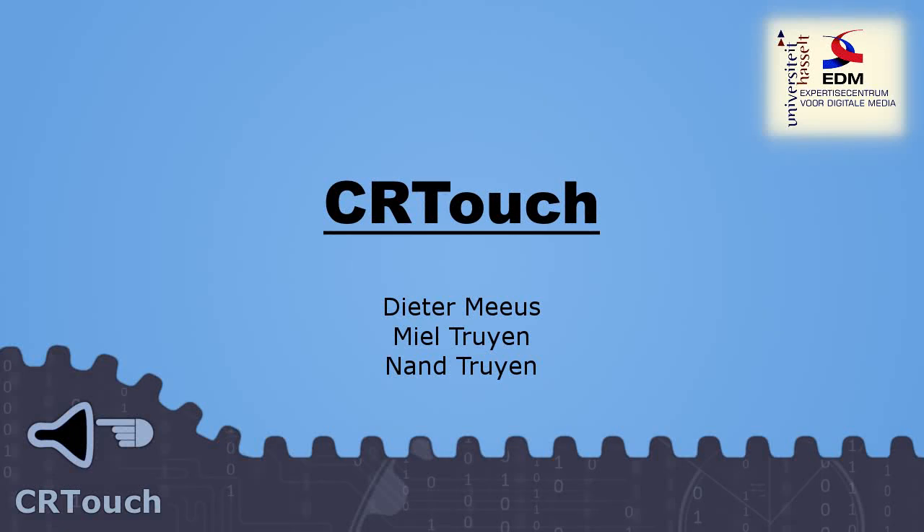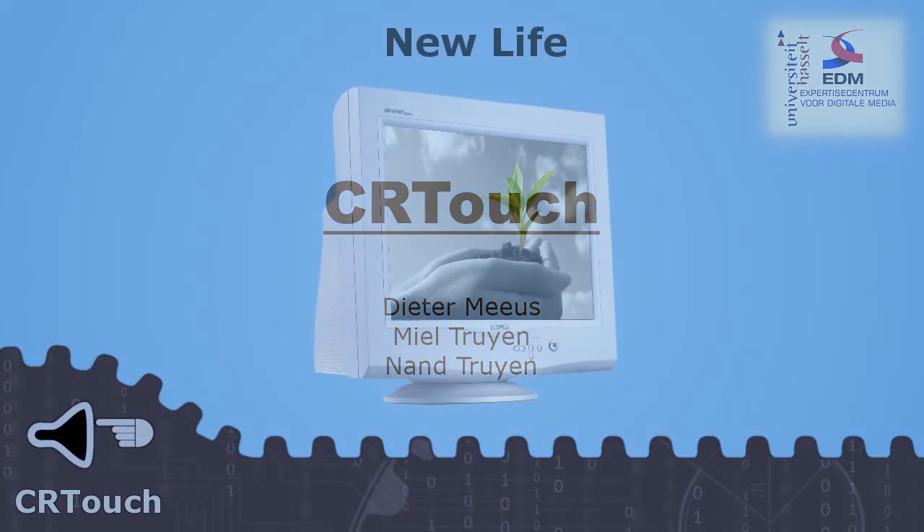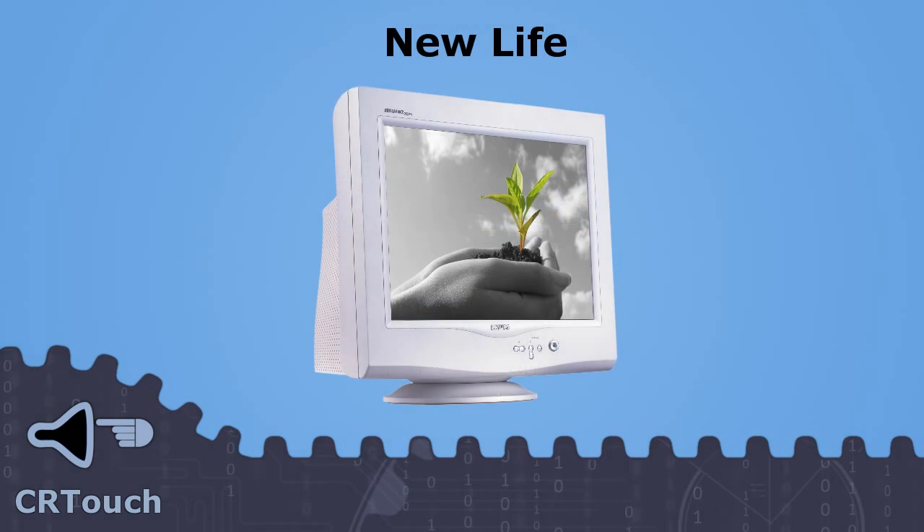Hello and welcome to our presentation about CR-Touch. We developed CR-Touch to breathe new life into CRT monitors by adding multi-touch capabilities to the device.